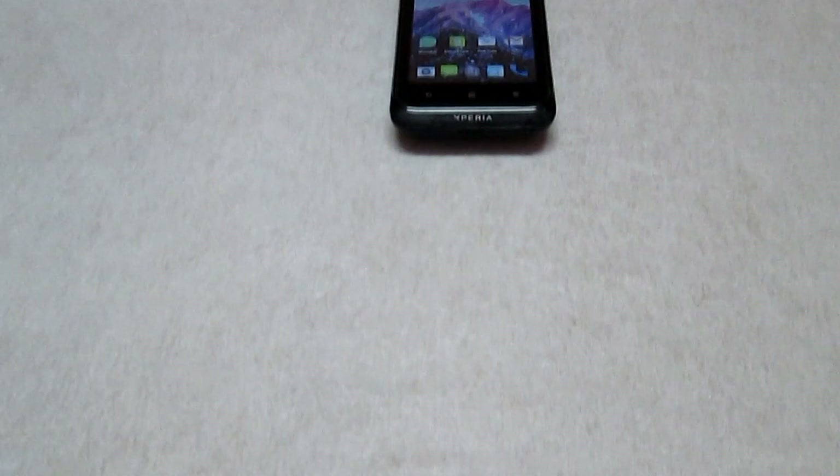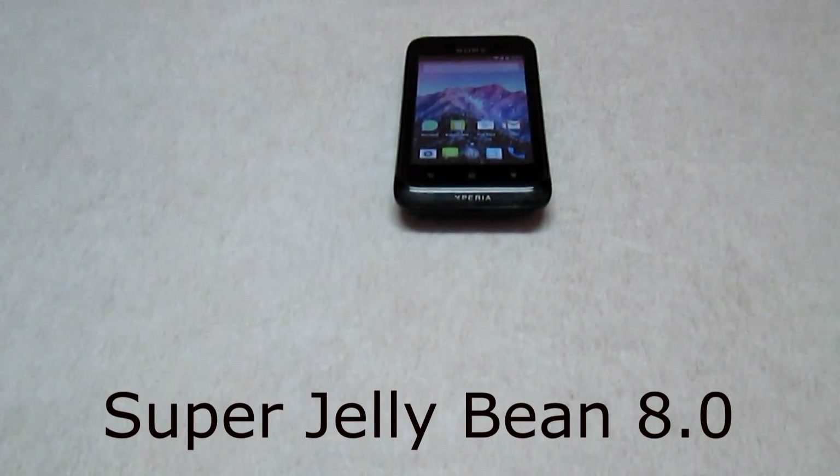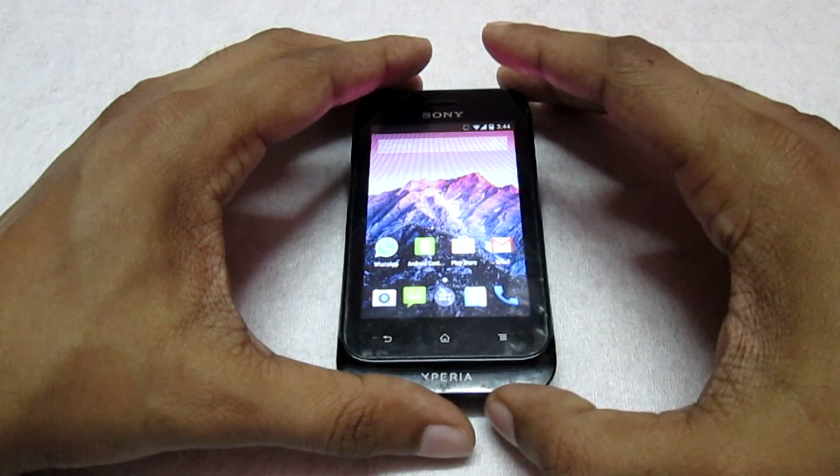Hey, what's up guys, welcome to Customize Detroit. Back with another custom ROM for your Sony Xperia T4. The ROM name is Super Jellybean 8.2, so let's check it out.